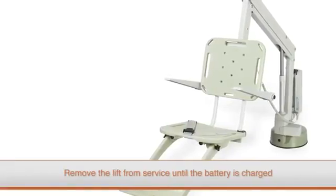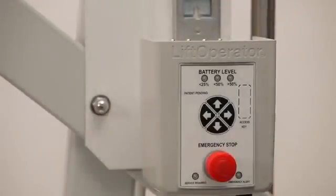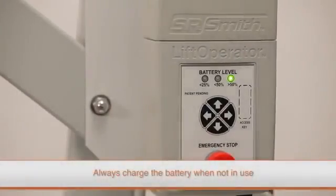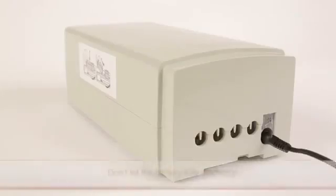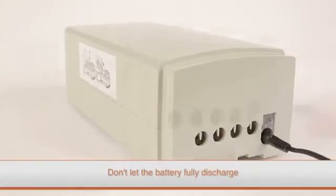Remove the lift from service until the battery is fully charged or the battery is replaced with a fully charged unit. It is important to remember to charge the battery when the lift is not in service. It's critical to not let the battery fully discharge, as this can affect battery life and performance.